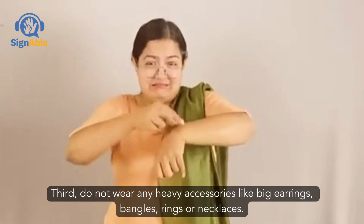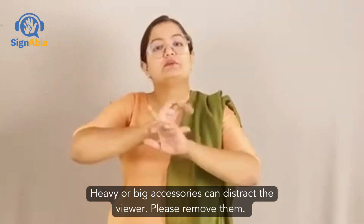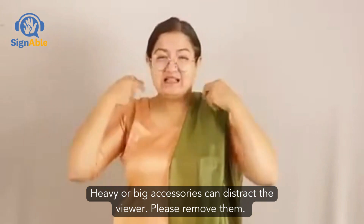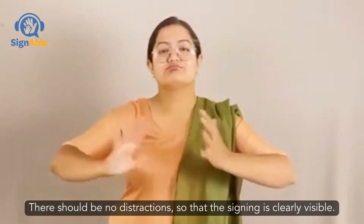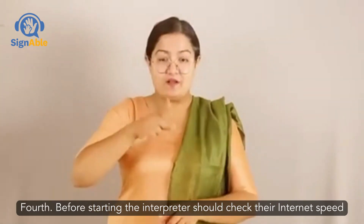Thirdly, do not wear any heavy accessories like big earrings, bangles, rings, or necklaces. You can wear small studs. There should be no distractions so that the signing is clearly visible.